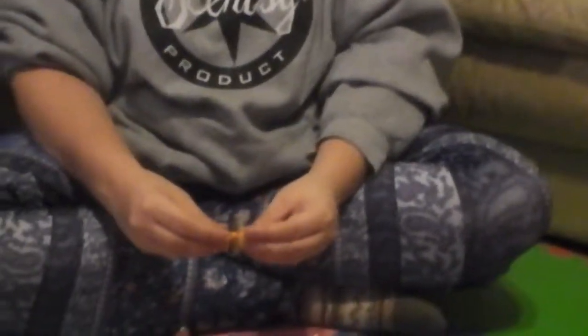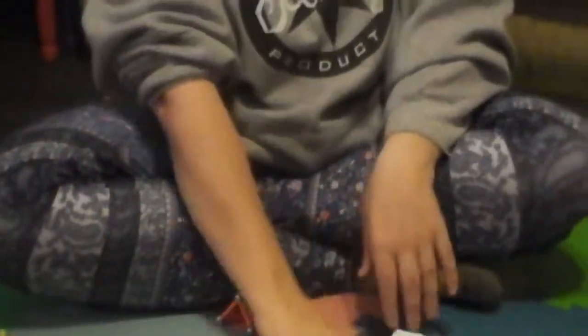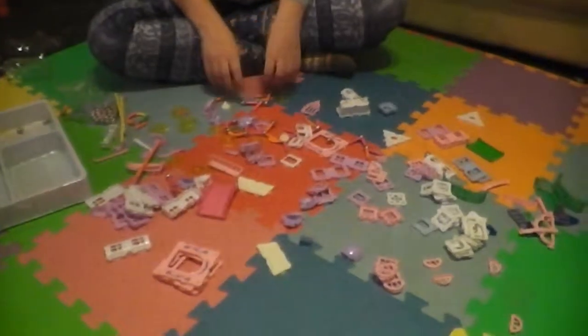I figured out there are a lot of things that I could do and build, and there are so many pieces here. So many pieces. It's so much fun.